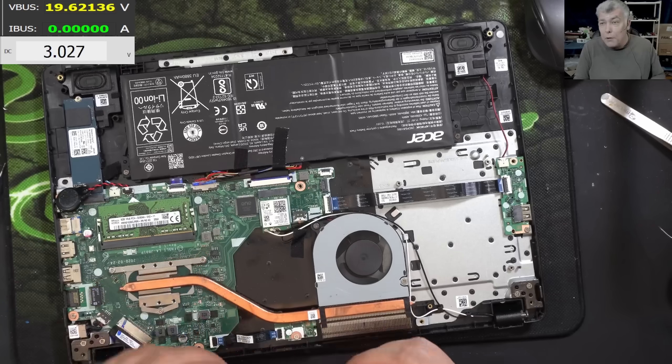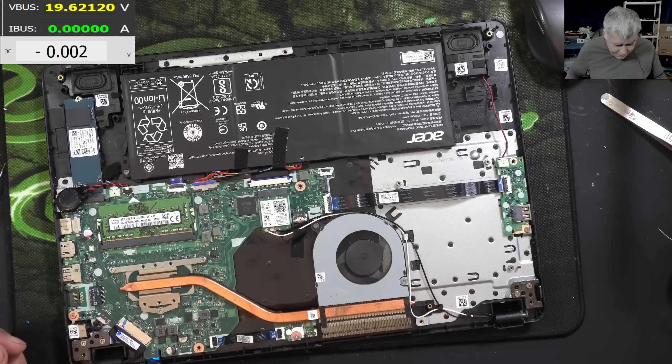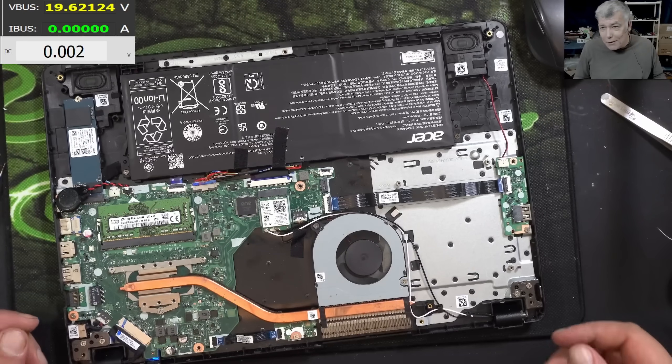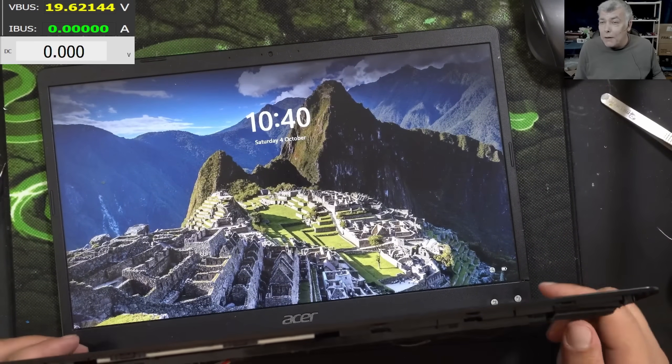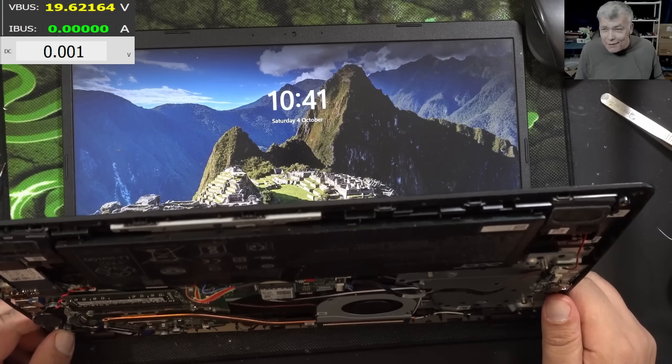Obviously if the chipset is not coming on, the laptop will not start. So what do you think? A proper easy fix, right?